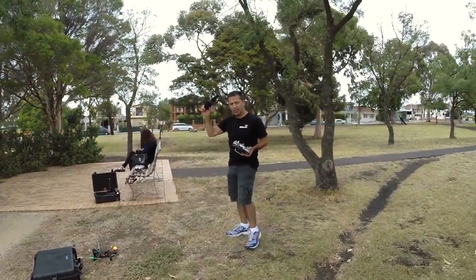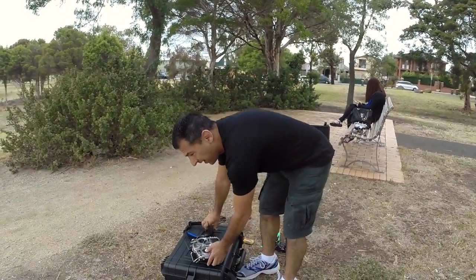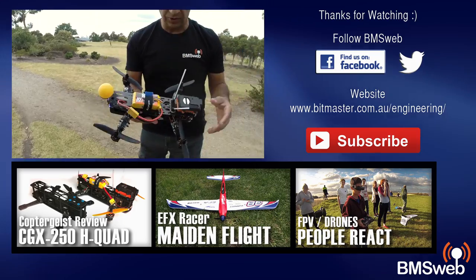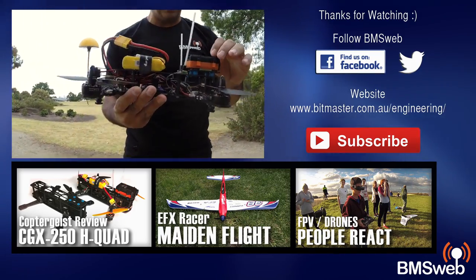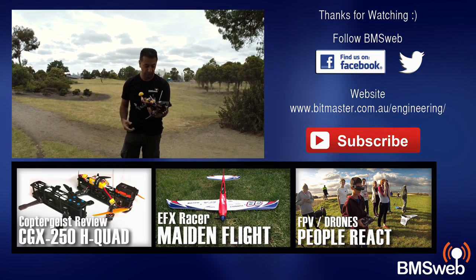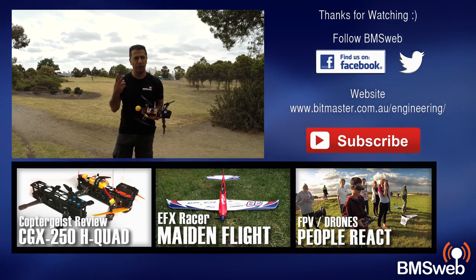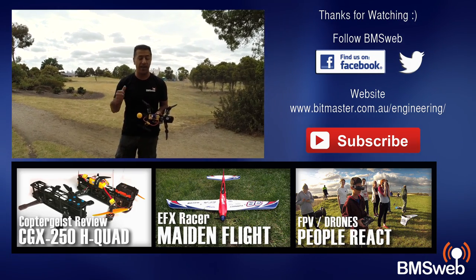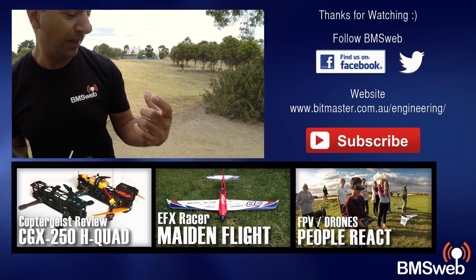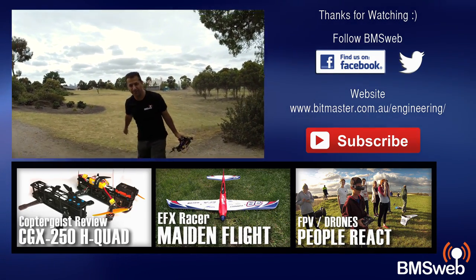That was pretty good — just where I got loose over there I panicked, but other than that it was fine. The park's really nice to fly at. The Hobby King Naze 32 board performs exactly the same as the Japanese one — no difference at all. Really good quality board, great to have a supplier with lots of stock. I've still got another two Naze 32 boards spare so we're stocked up. Take it easy guys, catch you later — see ya.